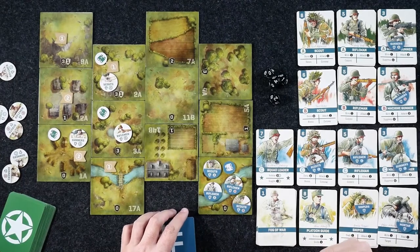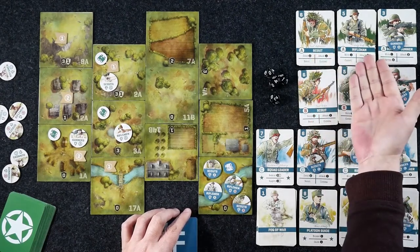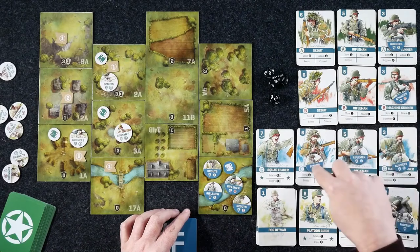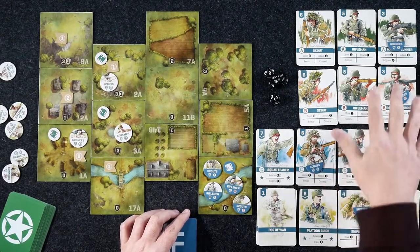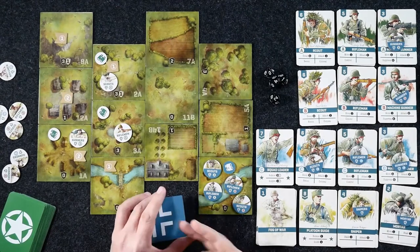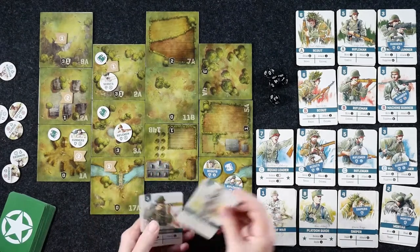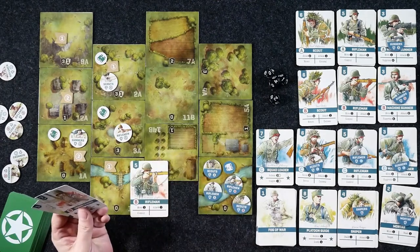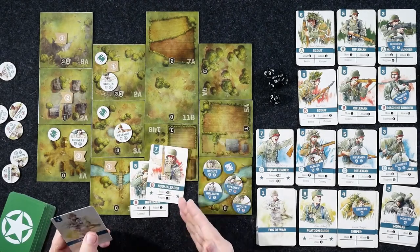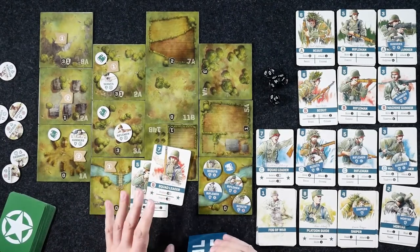We have a few different types of units. I've got scouts and riflemen here. In order to have one of these tokens out on the board, you must have one of their cards in your deck. You're a platoon leader commanding squads of troops — squads made up of scouts, riflemen, and machine gunners. The counters still sitting on top of these units means they're available to me, while counters elsewhere mean I don't have those in my deck yet and can't command them.